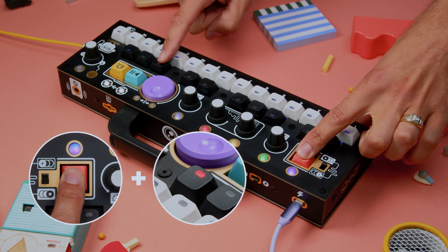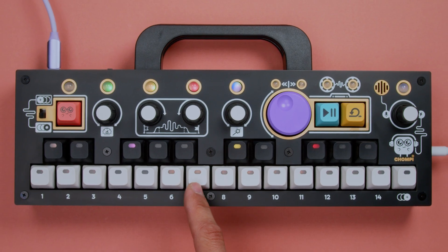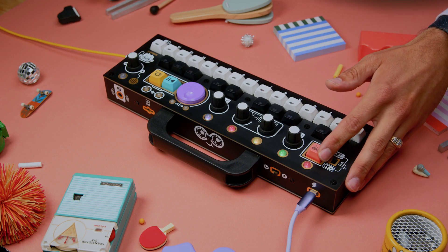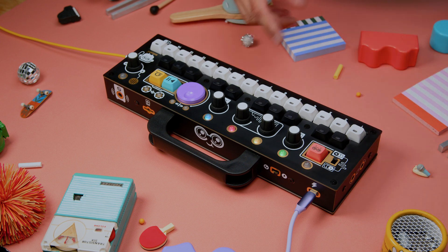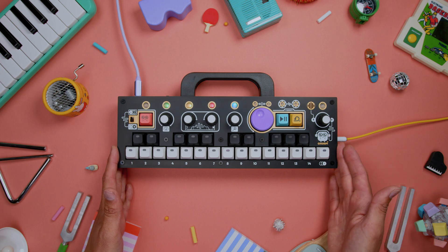Hold the Chompy key and press the red delete key, followed by the preset slot you wish to delete. Confirm the action by pressing Chompy once more. Or if you decide you don't want to delete the preset, pressing the red delete key instead of the Chompy key will cancel the action.